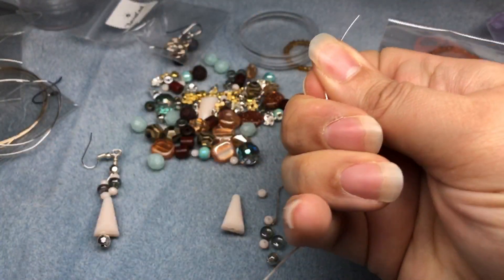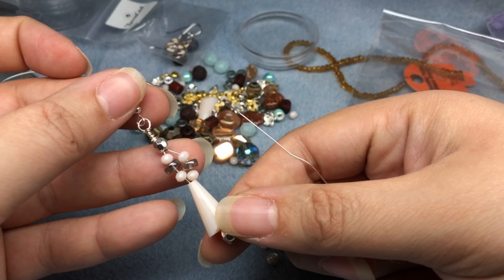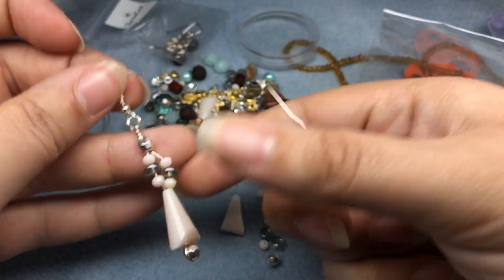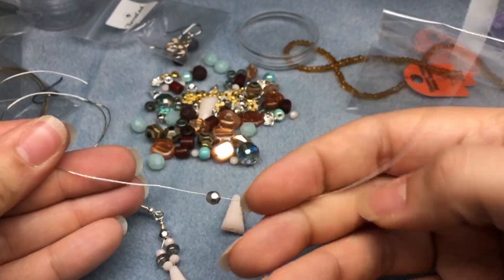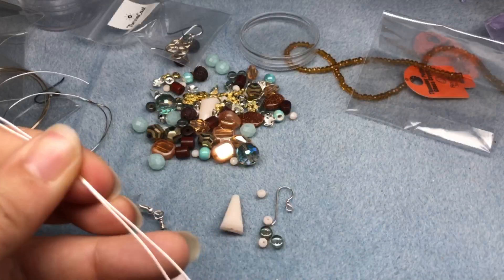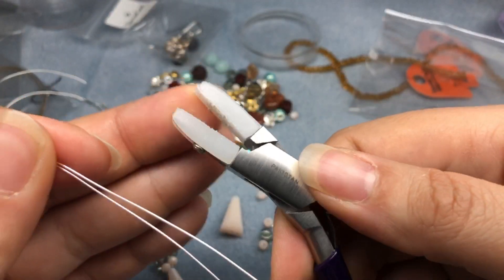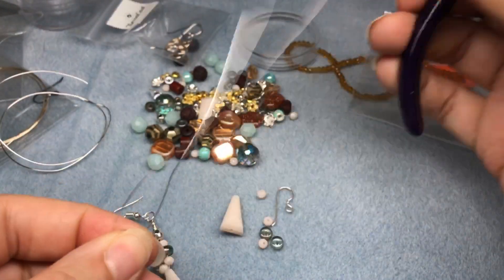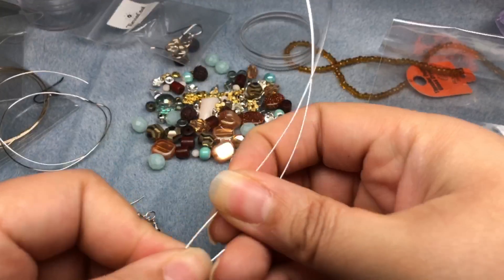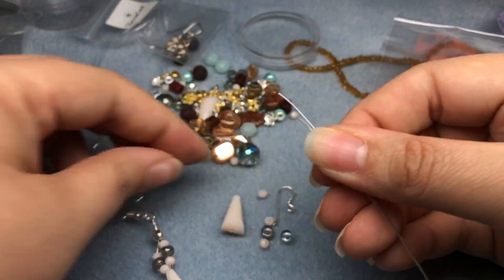For this earring and one of the others we'll be doing today, we're making pretty much our own head pin. I'm going to take this silver bead and move it down to the middle of my wire, lining up both wires. This is kind of where nylon jaw pliers come in handy — it has two pieces of nylon or plastic that help not mar your wire when you want to straighten it. You just drag the wire through the jaws and it straightens it out.